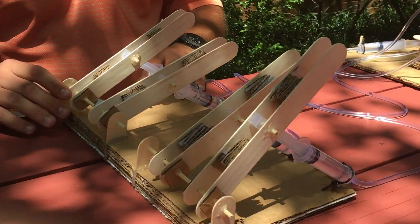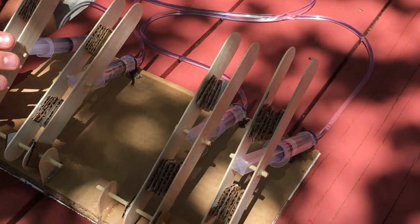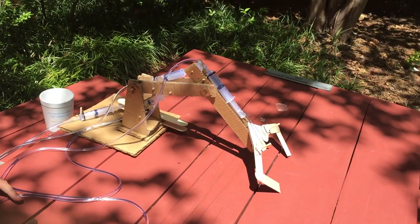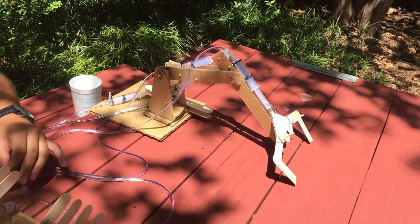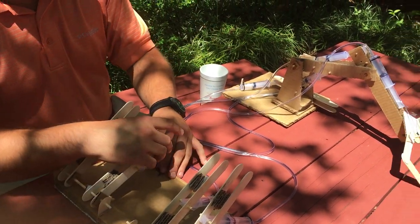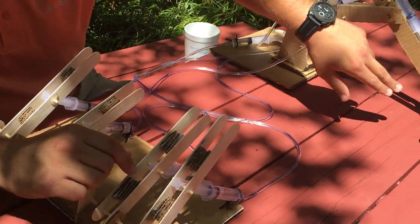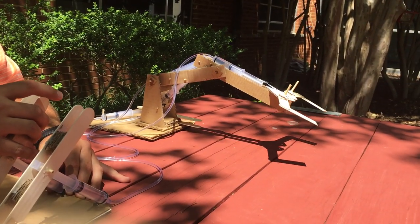The control board is operated by four separate syringes. The closest of which operates the nose of the crane, which simulates the nose of the elephant — it goes back and forth this way. The next lever in does the base of the trunk, which is just up and down of the whole trunk. The third one in is the mid-trunk, which controls the tilt — the up and down motion.